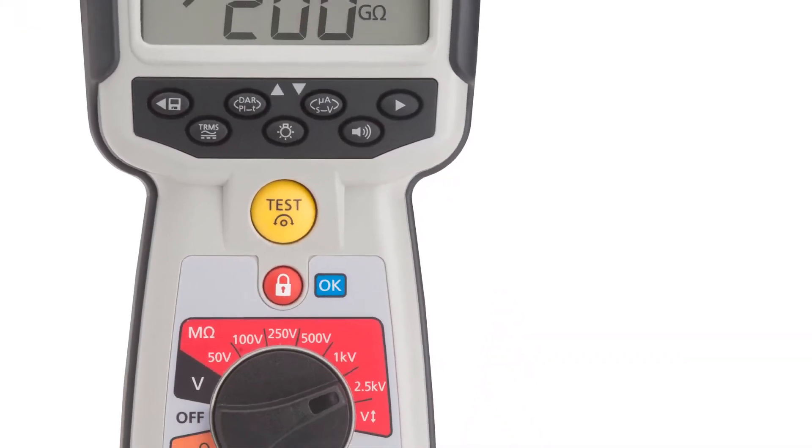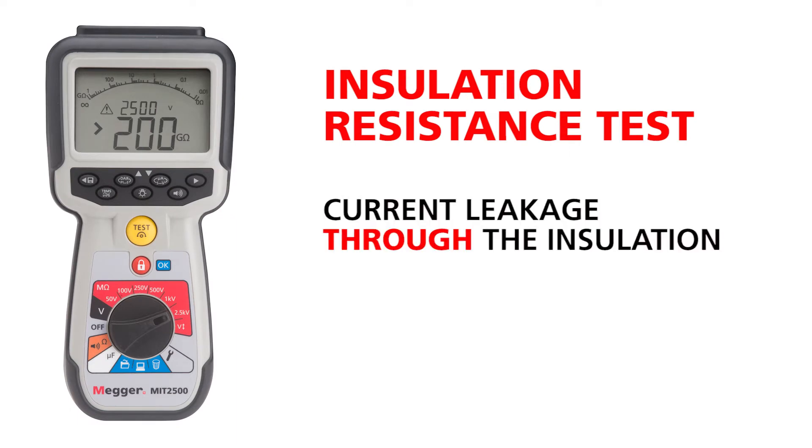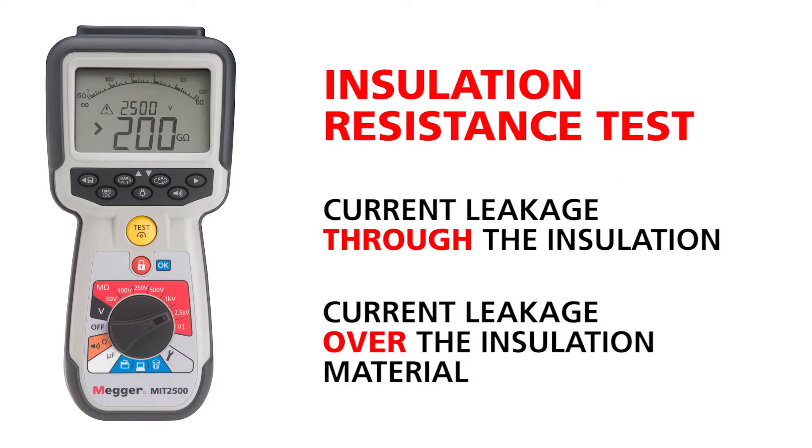A megohmmeter's insulation resistance test measures two components: current leakage through the insulation, and current leakage over the insulation material.